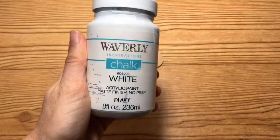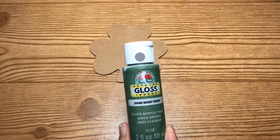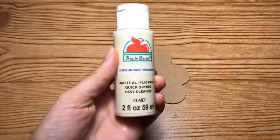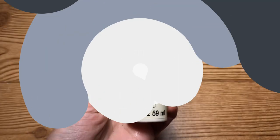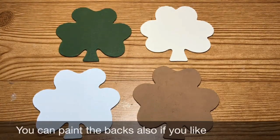One of the clovers I'm going to paint in the Waverly chalk paint in white, one in this mossy green, one in antique parchment, and then the last one in territorial beige. Once I have those fully painted and dried, this is what they will look like.